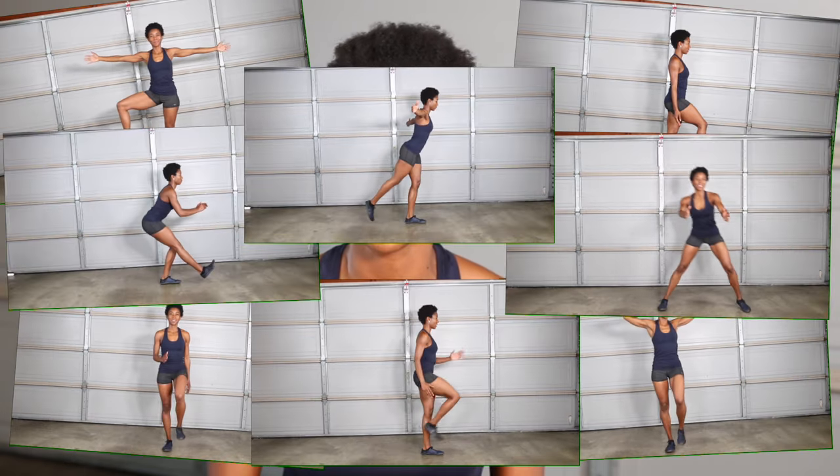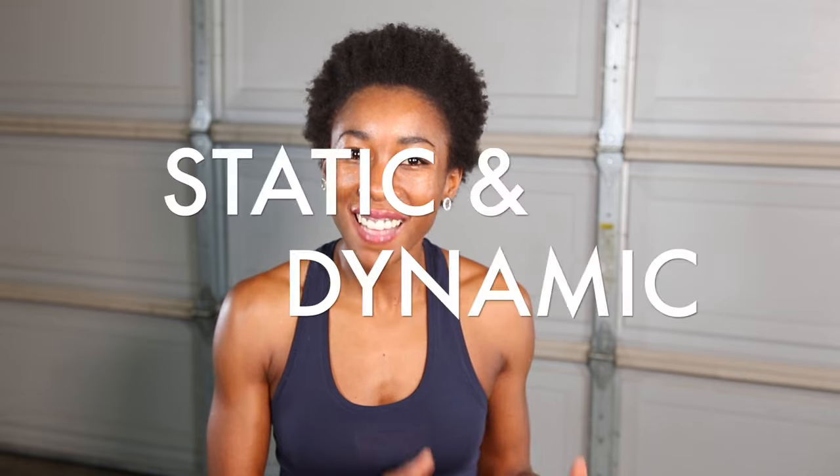Performing single leg balance exercises just a few times a week can have some major health benefits. Today I want to share with you some of my favorite exercises for beginners to improve single leg balance. The objective for today's routine is to improve single leg static and dynamic balance. You don't need much space or any equipment to do these exercises, and shoes are optional.